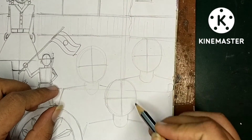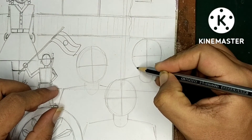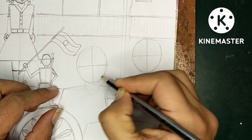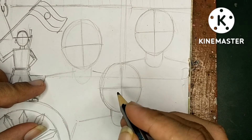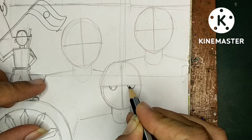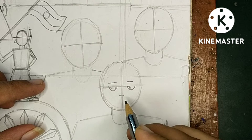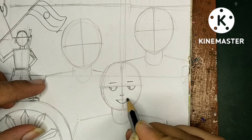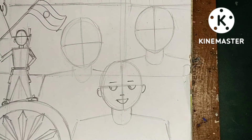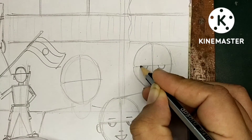It will be easier for you because all the basic structures are the same - there are oval shapes and you have to draw a plus sign in the oval shapes. This is going to be the face of Netaji. Let's start to draw the eyes. Now the nose line, then the mouth line. Don't forget to give two dots in the mouth. Now draw the ears.